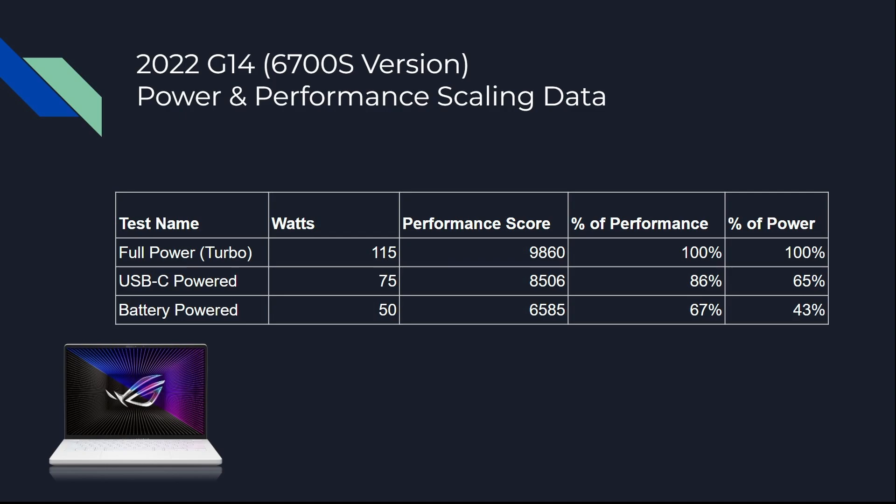When it's on battery, it has a 50-watt power budget. The score it got was 6585, which is 67% of performance while using only 40% of the power. That is nuts. If any of you have ever tried to unplug a last-gen gaming laptop and continue to play, it goes down to a stutter fest. But this machine just adjusts its TDP for the combined CPU and GPU stack and keeps on going, giving you really decent frame rates even on battery.